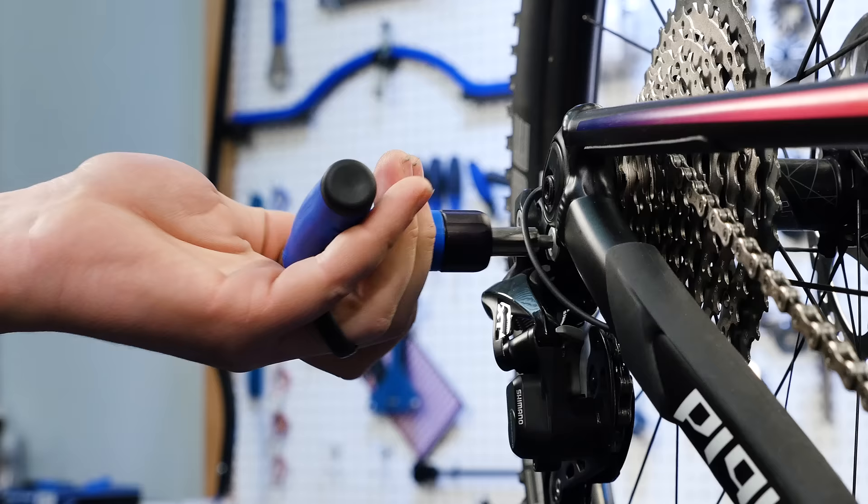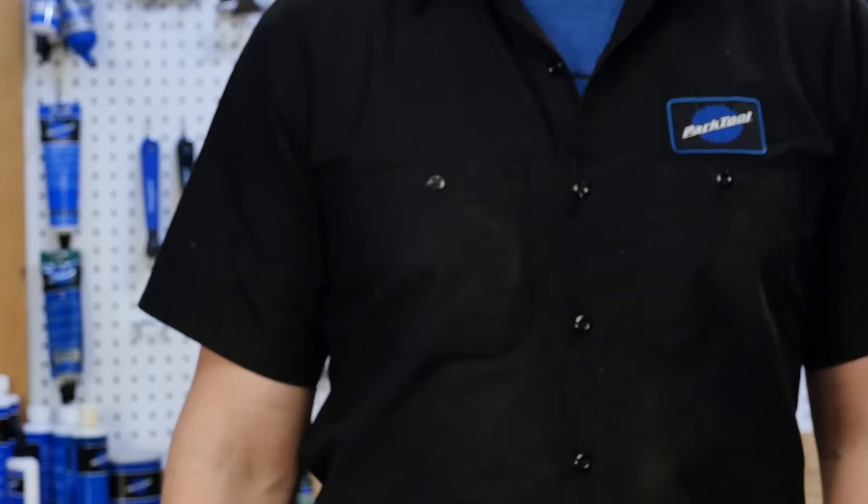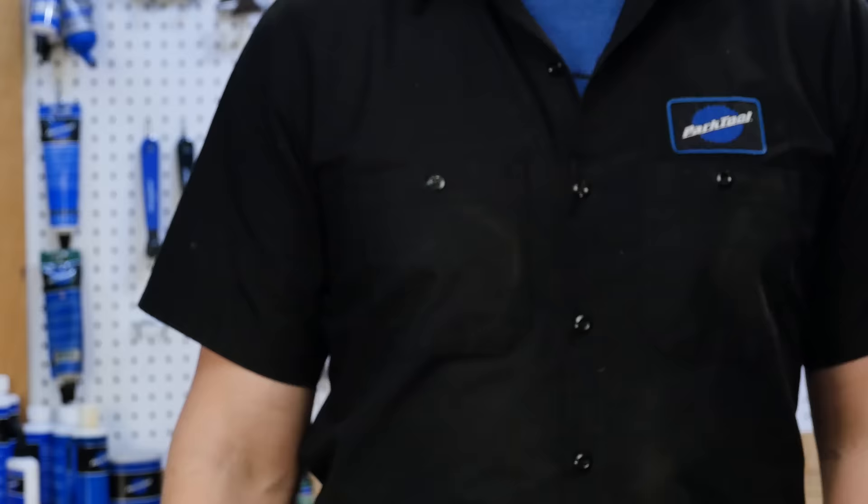Conveniently stored within the ergonomic driver handle are 3 millimeter, 4 millimeter, 5 millimeter, and T25 bits. The Park Tool ATD 1.2 adjustable torque driver is a tool that will stand the test of any workbench.